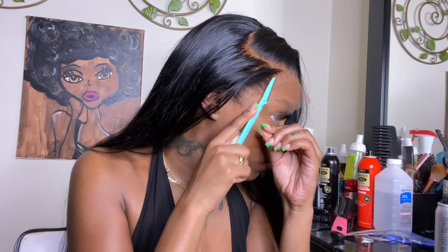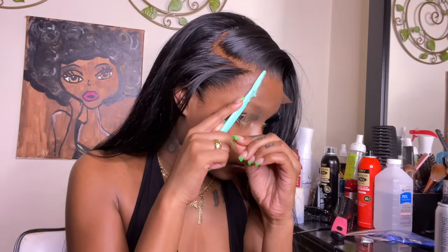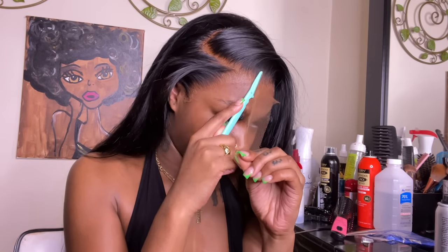Now that the wig is flat, I'm taking my scissors and cutting directly in the middle of the lace, then using my eyebrow razor to cut off all the excess lace we no longer need. It's important to take your razor upward and cut in a zigzag motion. This lace was melting straight off the bat — Ali Perf's lace is so thin and the hairline comes pre-plucked, which made it really easy to melt and gave the perfect layout.